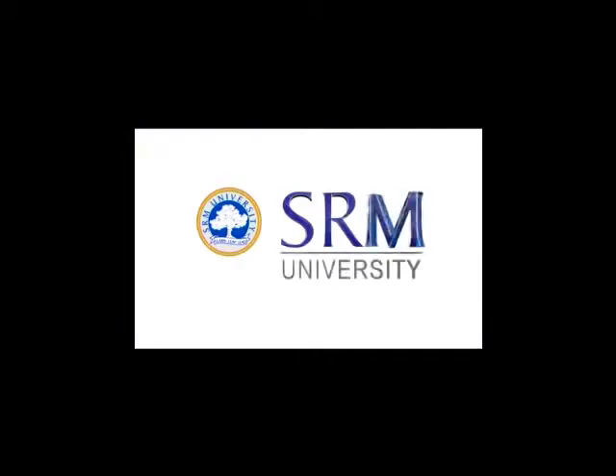SRM — here we learn and leap and lead. SRM, we shall learn and leap and lead.